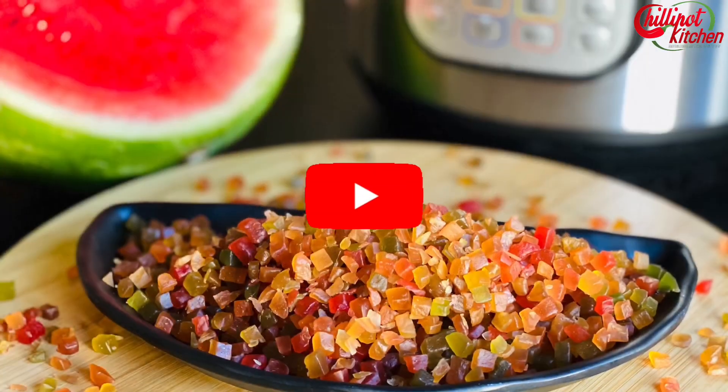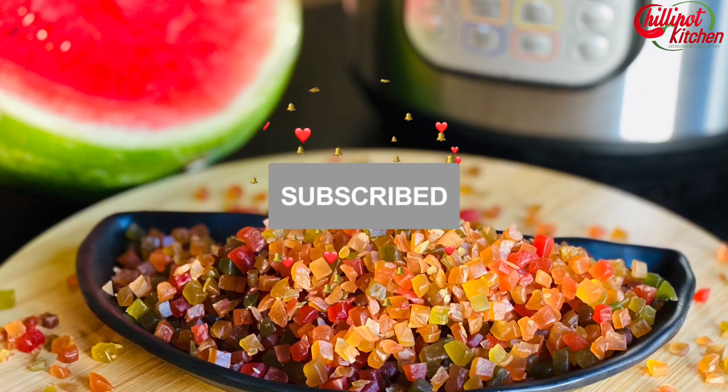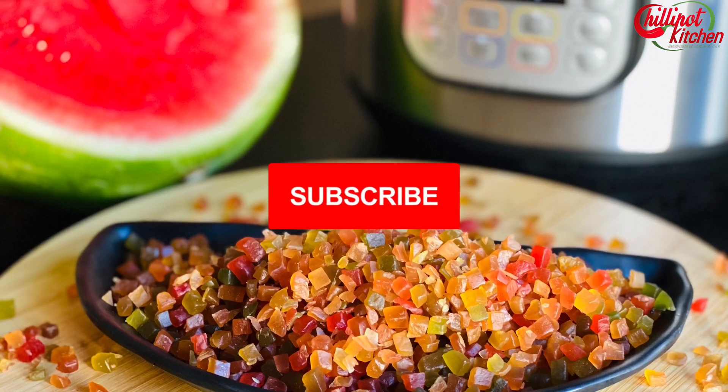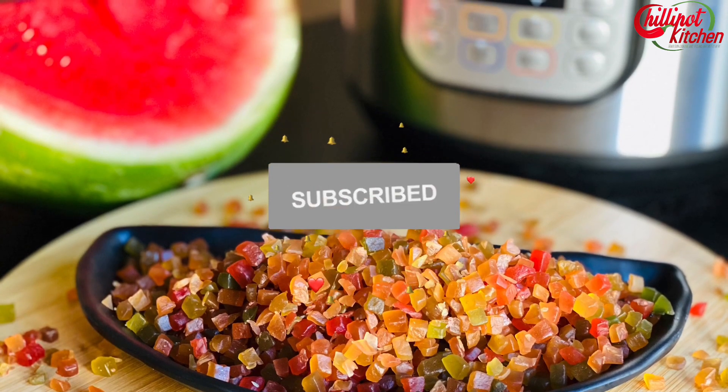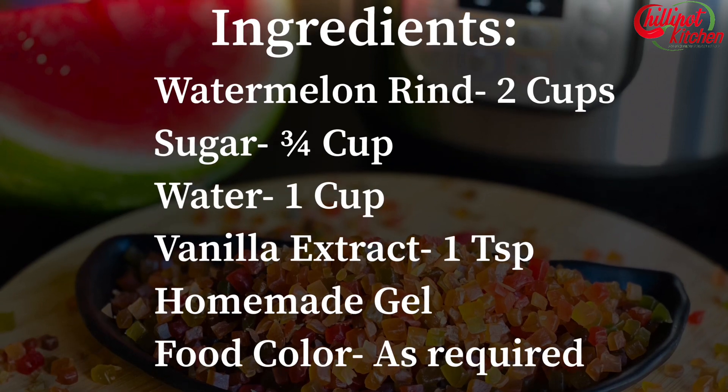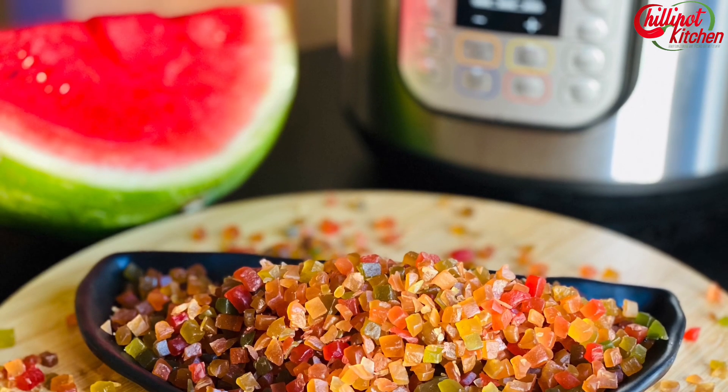Looking for more Instant Pot or electric pressure cooker, air fryer, and Instant Pot blender recipes? Subscribe to my YouTube channel for more easy and tasty video recipes. I post new videos every Tuesday, Friday, and Sunday. Let's check on the ingredients. Take a screenshot of the ingredients or check the description box below. Let's get started.